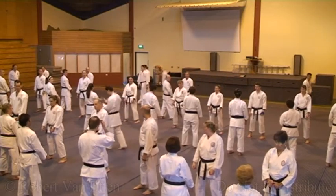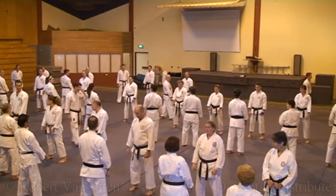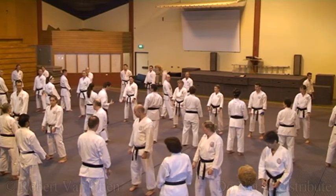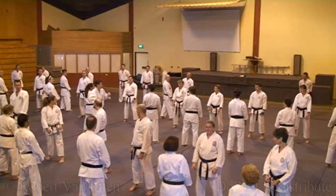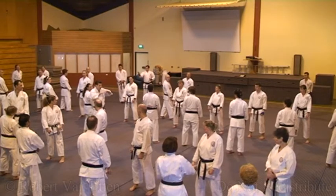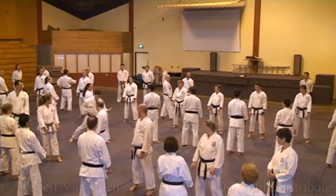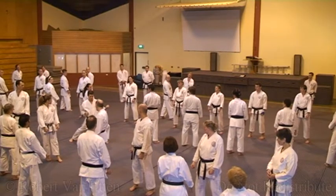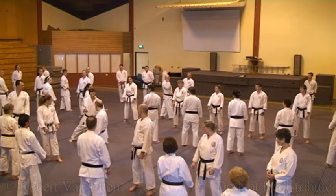Just a few general things: be conscious of keeping your shoulders down. A lot of the time when your shoulders are up, make sure you aim to have your shoulders at the same level. A lot of the time when people get to 45 degrees, this is what happens — the shoulder pops up. I notice you're sinking the hips down, turning the hip out and tending to pull the butt up, and the shoulder comes up with it.